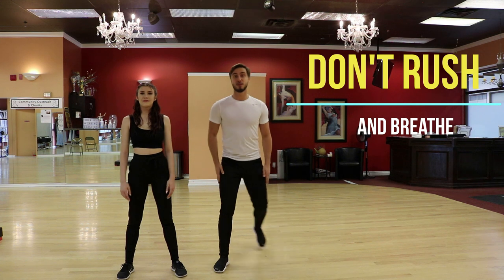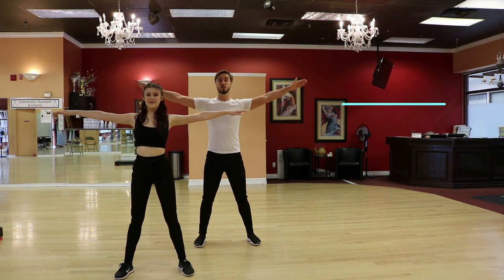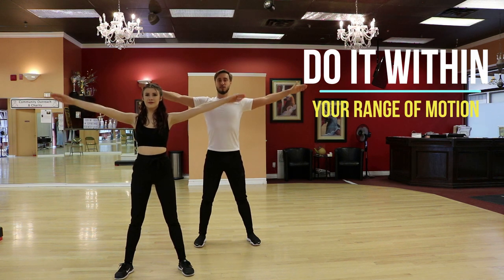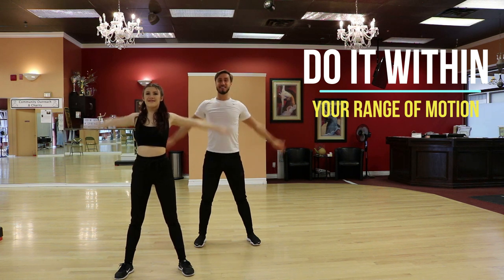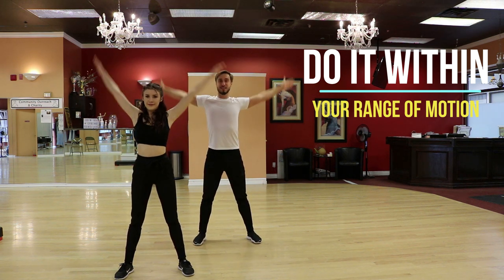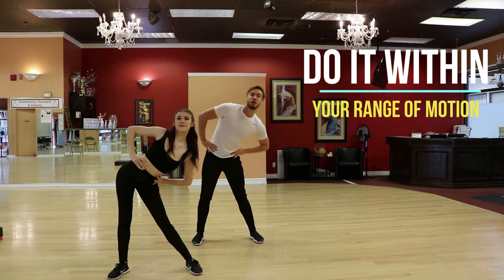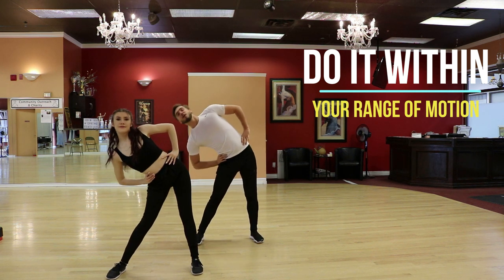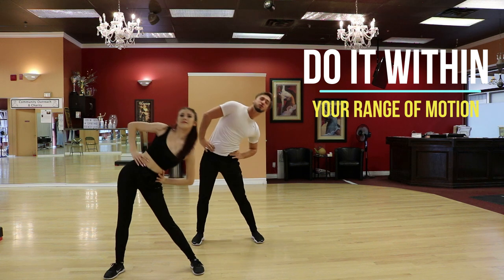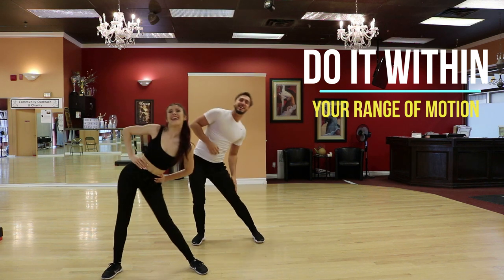I'm just going to stand a little bit behind my partner — by the way, this is called shadow position in dancing. So I'm in shadow position and we're going to do little circles with our arms. You can feel pain — you can do it slower and without a big amplitude. If you feel great, go for it. So we're going forward and now from here we're going to go back. Now after this, we're going to move our arms overhead and go to the left stretch, forward stretch, side stretch, and then back stretch. And then left, forward, right, and back. Also do a full circle. You can add the hips if you want to, just like you're doing a roll.